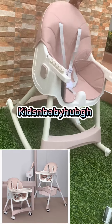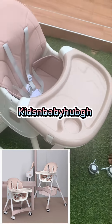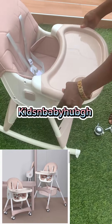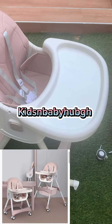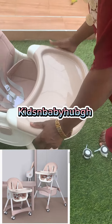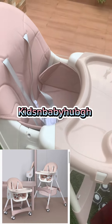Welcome to the feeding tray. This feeding tray is detachable — it can be detached and cleaned. The tray is fine.